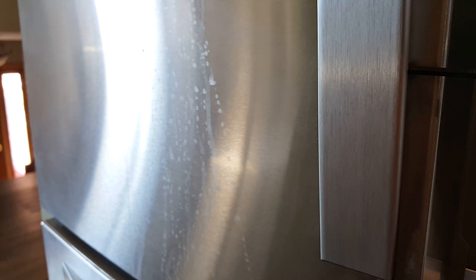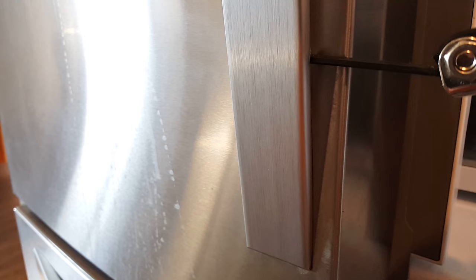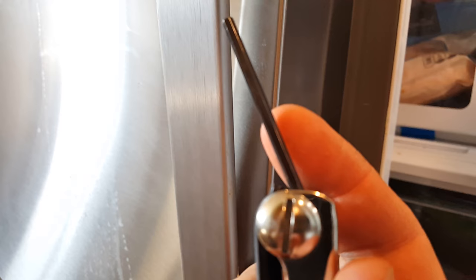I can see that that's nice and tight now — it doesn't wobble or wiggle anymore. Problem solved, maybe, but you need to go down to the bottom and make sure that the other side is also as tight as you can get it without stripping it. Use the right size option on your tool and then you will have success.